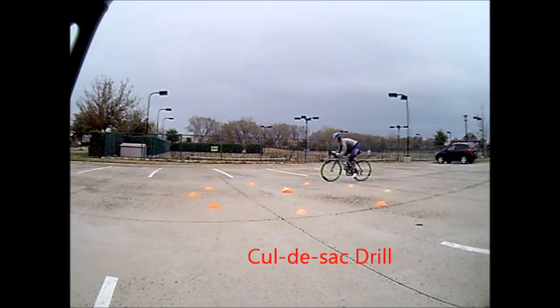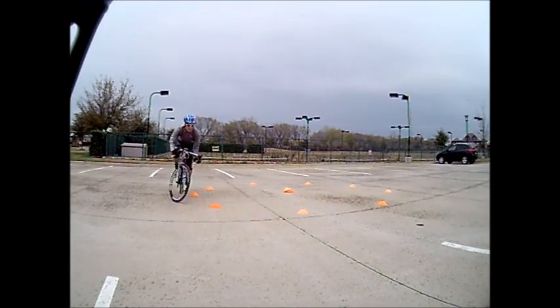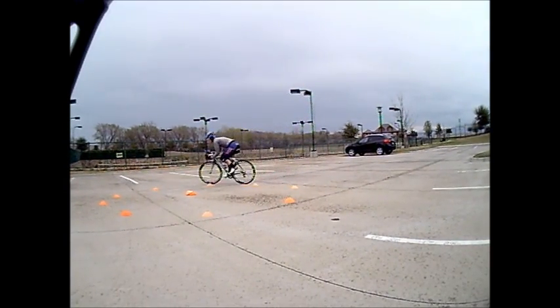Martin is going to scoot forward towards the nose of the saddle. This puts traction over the front wheel. He's going to accelerate through. He's pedaling against the brake engaged.